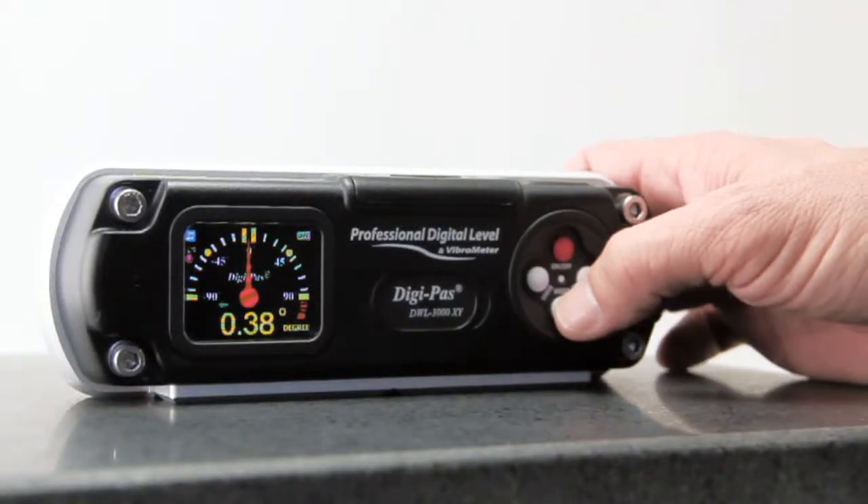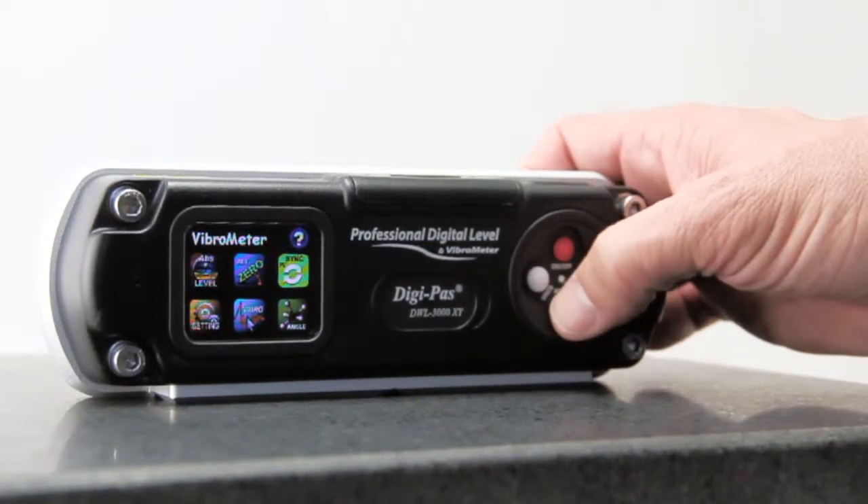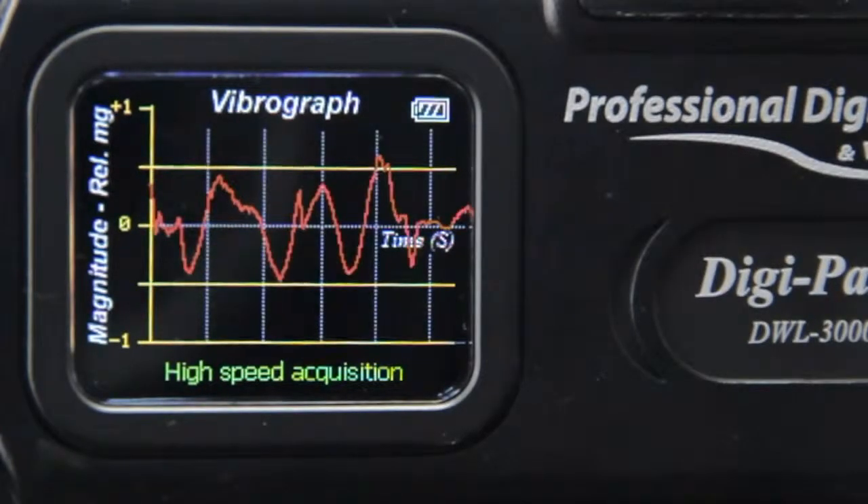Equipped with a vibrometer for low-frequency vibration monitoring, the DWL3000XY is a useful tool for checking dynamic leveling.